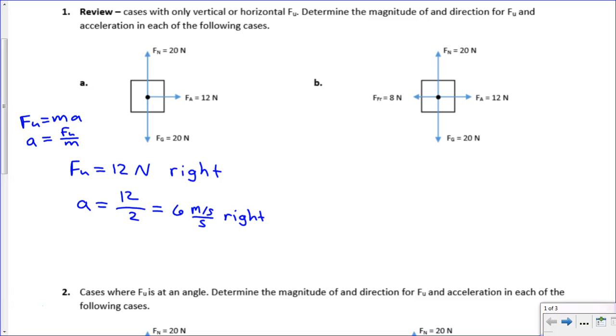For problem B, we've got another similar situation. The top cancels out with the bottom, the left cancels out with the right, and what we end up with is fu equals 4 newtons going to the right. By similar logic, acceleration equals 4 over 2, which equals 2 meters per second per second to the right.